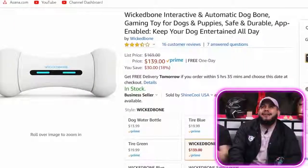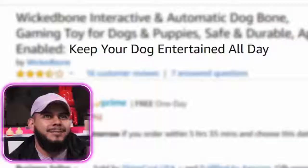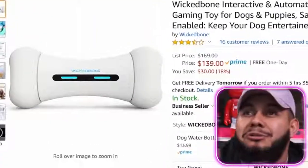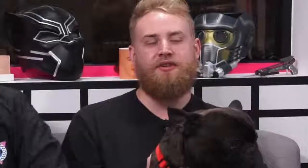Alright, so we got a Wicked Bone interactive and automatic dog bone — a gaming toy for dogs and puppies. Keep your dog entertained all day. What is an automatic dog bone? It needs itself. So if you're super lazy and you don't want to play with your dogs, this might be the product for you. Does it throw itself? Does it chew itself?